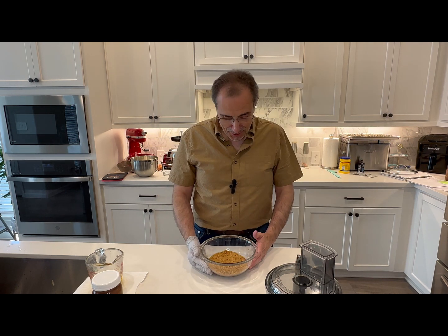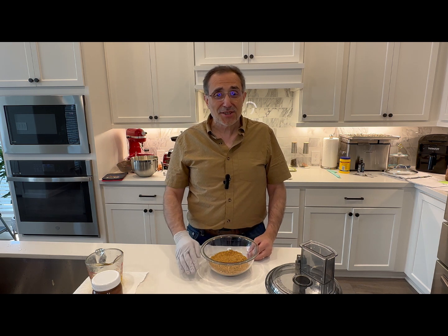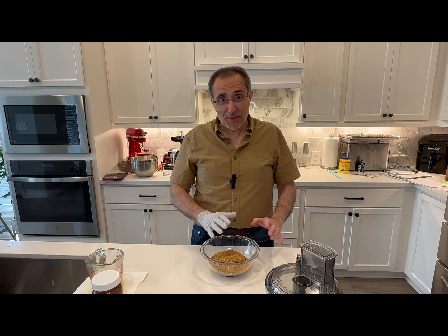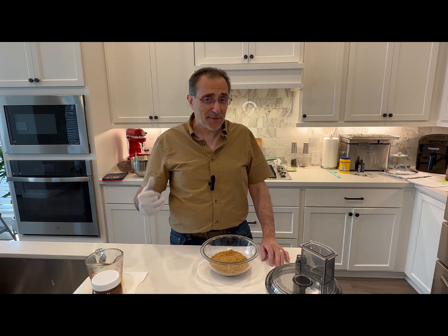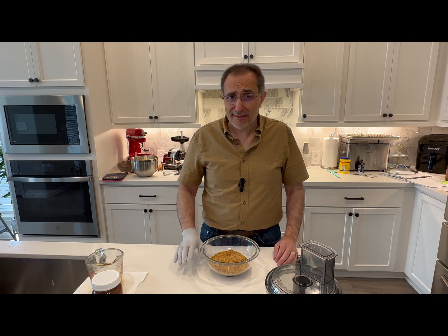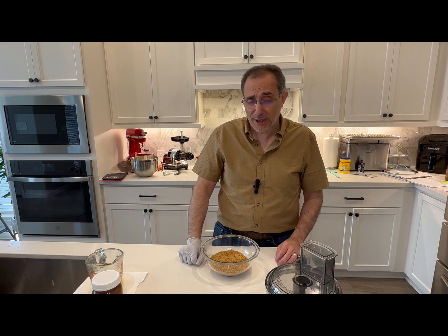Hello everyone and welcome to my channel. Today I'm going to make another cheesecake recipe. It's really following and tracking with the cheesecake recipe that you've seen. Actually, the cheesecake recipe I posted is the first one I've ever posted, so you need to look for it and see what I do there.